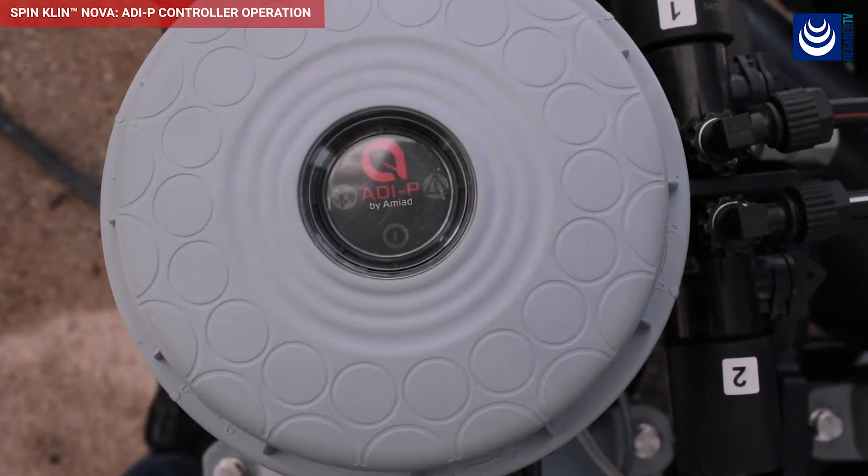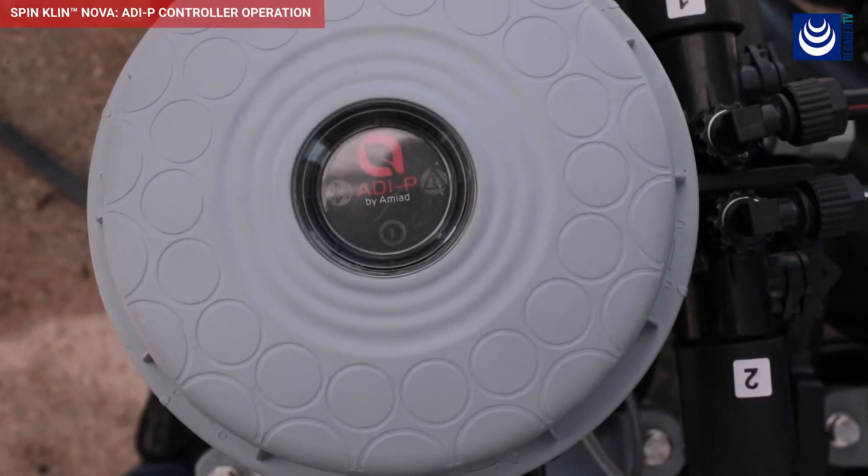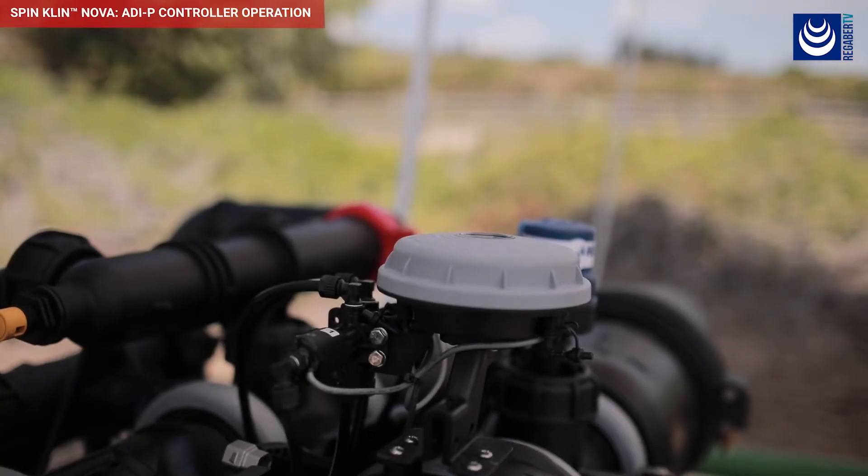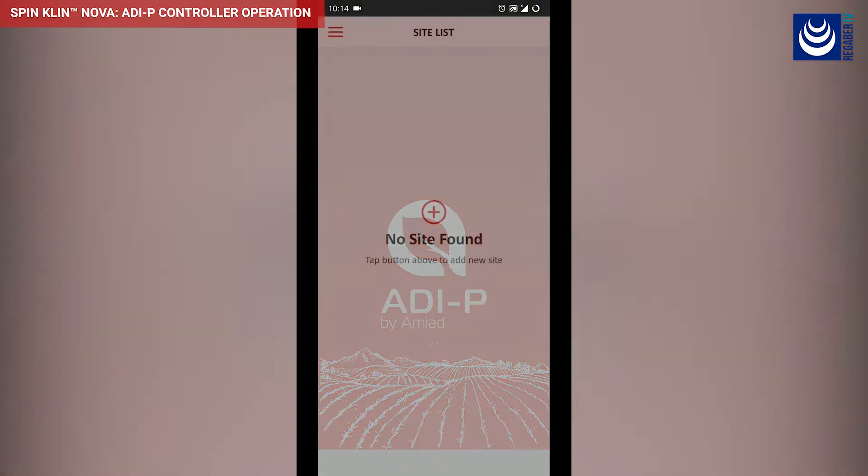The controller is now operating according to its default flushing program. Verify your Bluetooth communication is on and open the controller app.